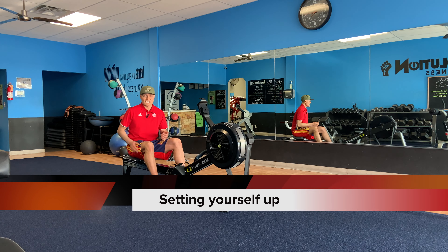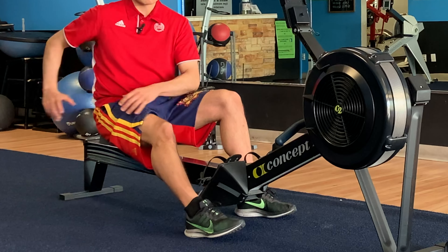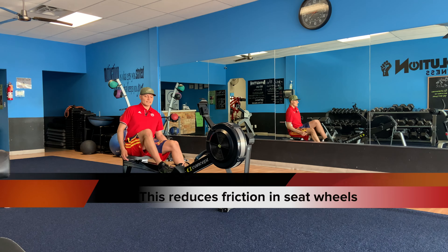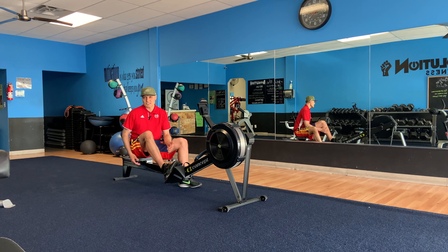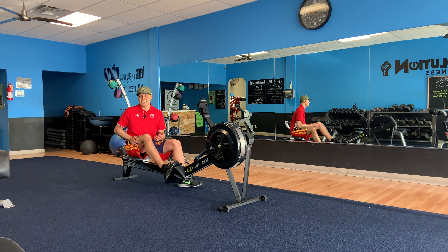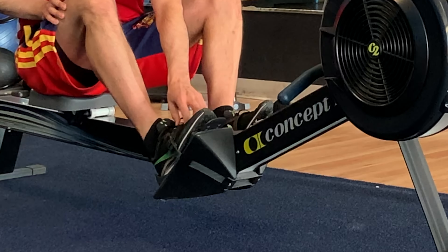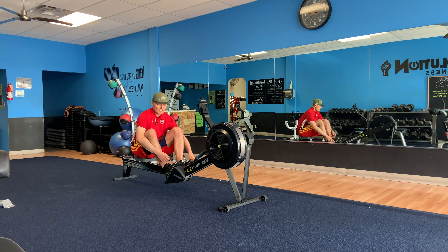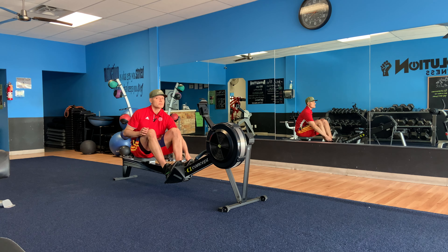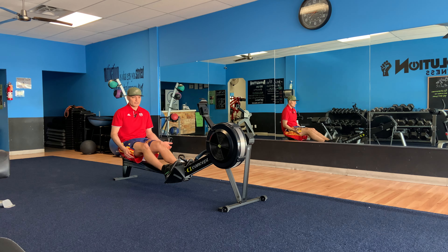When you're setting yourself up, you want to sit where the upper leg bone meets the hip bone. Sit up nice and tall, making sure that you're not really weighing down on the seat, because that's going to create a lot more resistance than you want. Slide in both feet where the strap is just below the bottom lace of the shoes. Pull it until it's taut — doesn't have to be overly tight, just secure when you're moving forward and backwards.